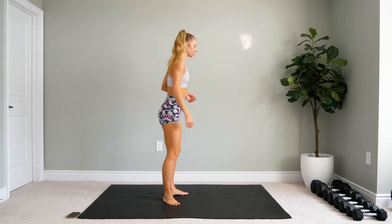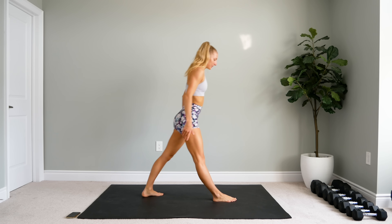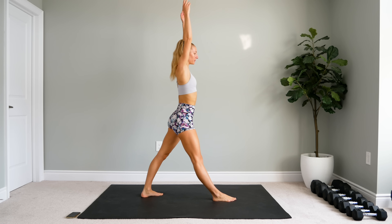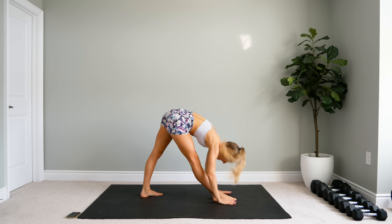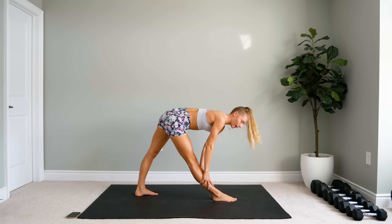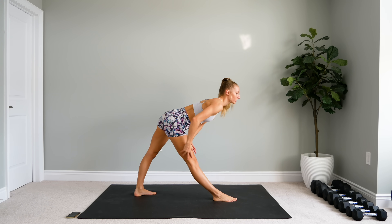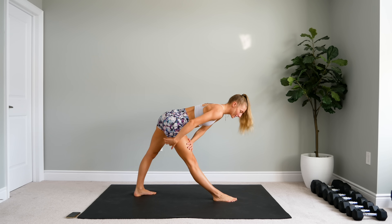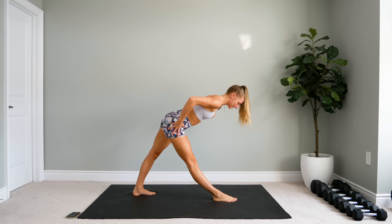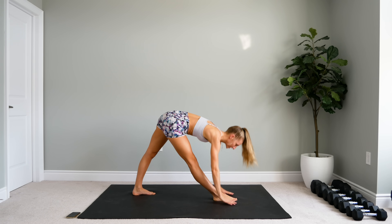Now we're going to face one direction on your mat. Feet come apart, reach up and down. If you can't reach the floor, you can prop yourself up on your shin, hamstring, or quad — but you really want to feel the stretch in your hamstring. Make sure that your hips are nice and square and you're sticking that booty back so you're really feeling that stretch in the hamstring.